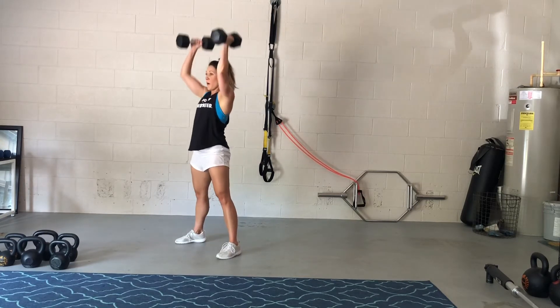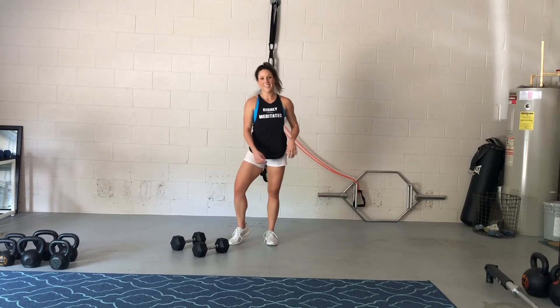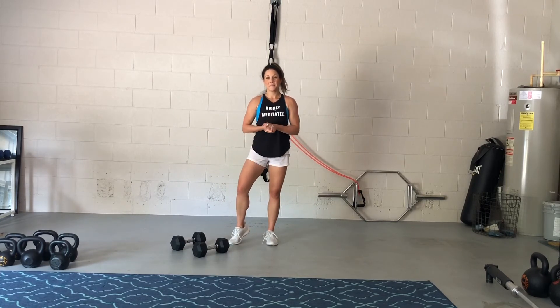Now, if that push-up feels awkward with your hands on the bells, you can always take your hands and set them on the ground outside of the bells to do your plank or your push-up. Good luck, guys!